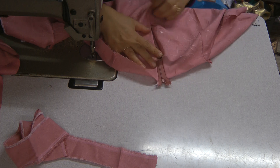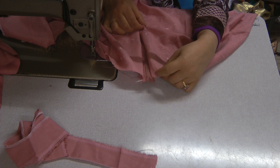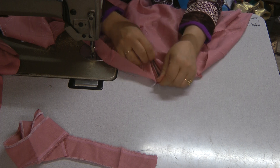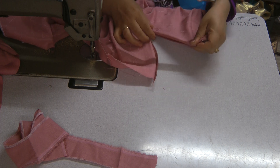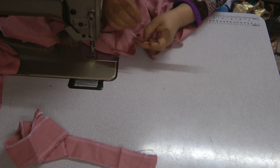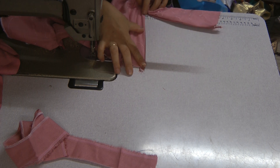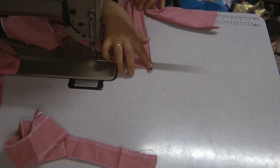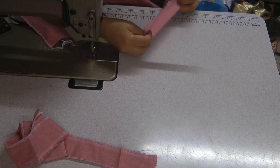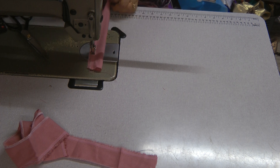Now at the moment the zip looks like it's protruding or standing out, but what we're going to do is use a piece of fabric which we're going to fold over and just seam along.